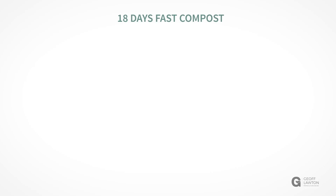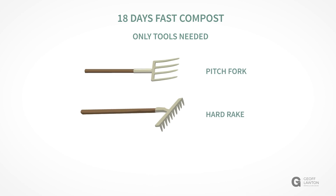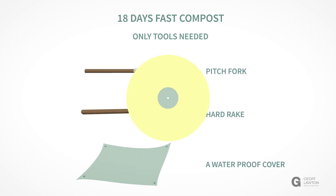18-day fast compost — and the tools that are needed are very few: just a pitchfork, a hard rake, and a waterproof cover.